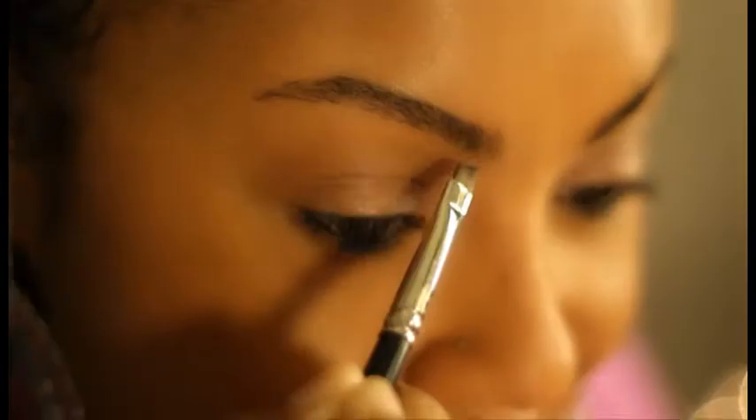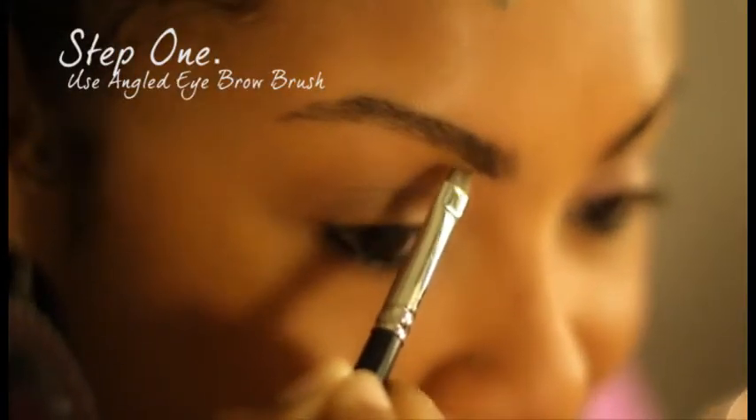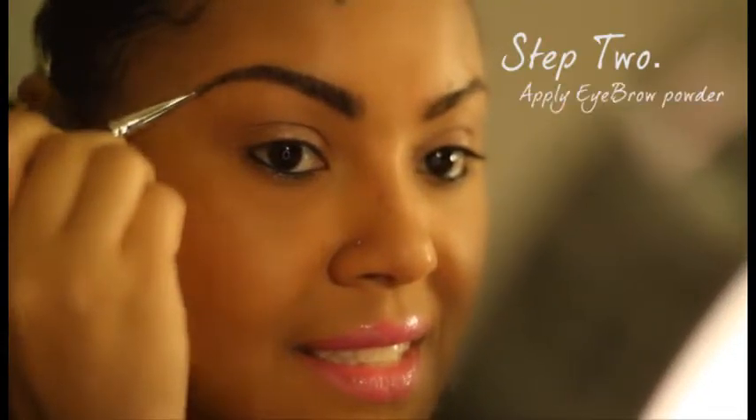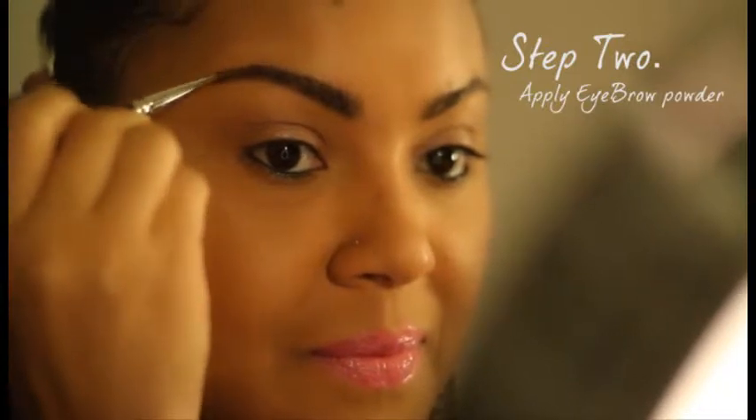So let's get started. Step one is to get your favorite angled eyebrow brush. Next is to apply — if you're using your eyebrow pomade or your brow powder — in small strokes.